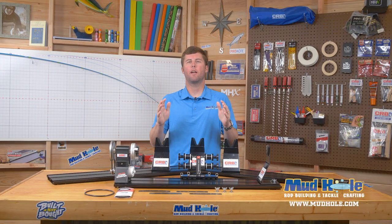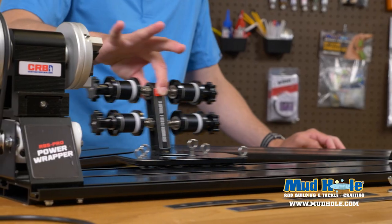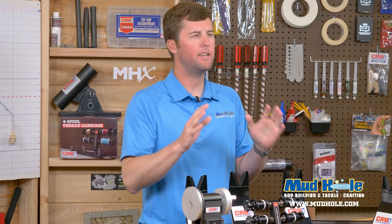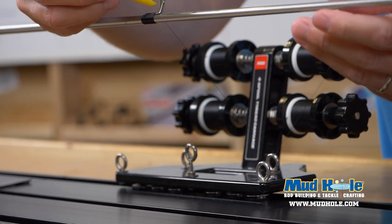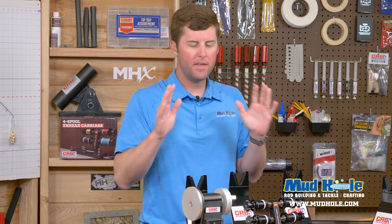Hey guys, here we are back in the product showcase. I want to talk to you about a really cool new addition to the RBS Pro line. We've got a limited edition RBS Pro Power Wrapper with a black base station. This is going to be a limited release — you better get these before they're gone forever.